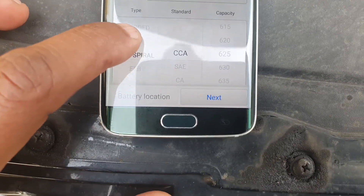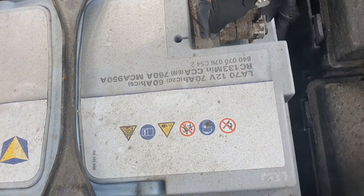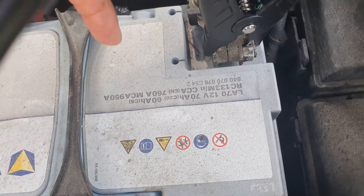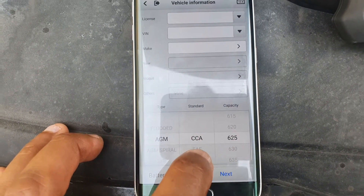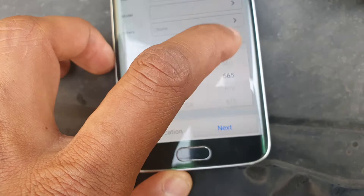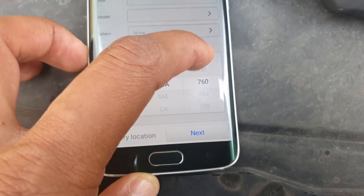What I'm going to do is just choose my type of battery. As you can see, the information is always written on the label of the battery. So what I have is an AGM battery, and what's very important is the CCA — the cranking amps. This is CCA EN 760. Sometimes it's written MCA, and sometimes SAE or CA. But you just copy exactly what's on your battery. So I've chosen CCA at 760.